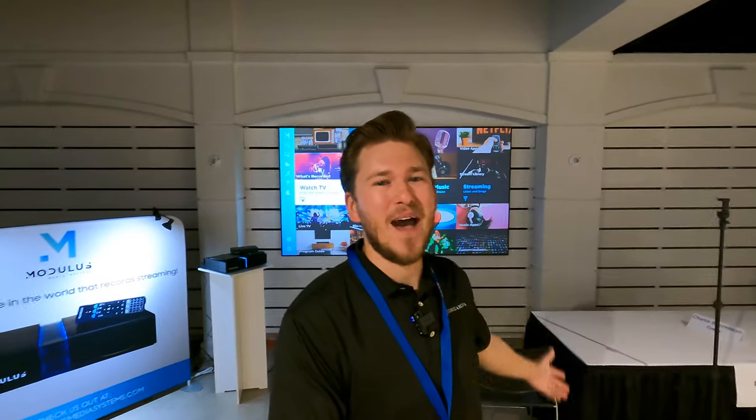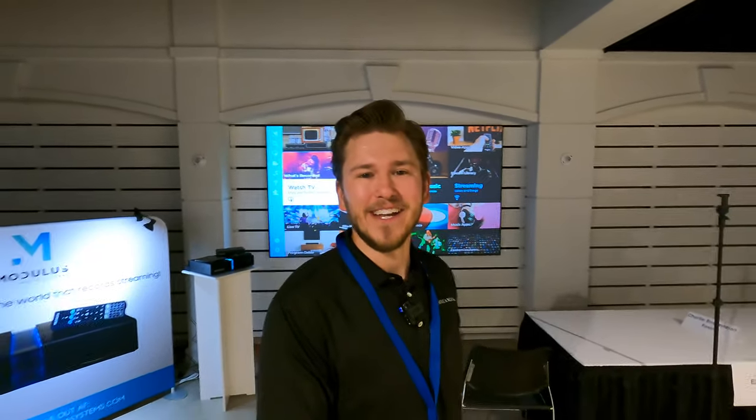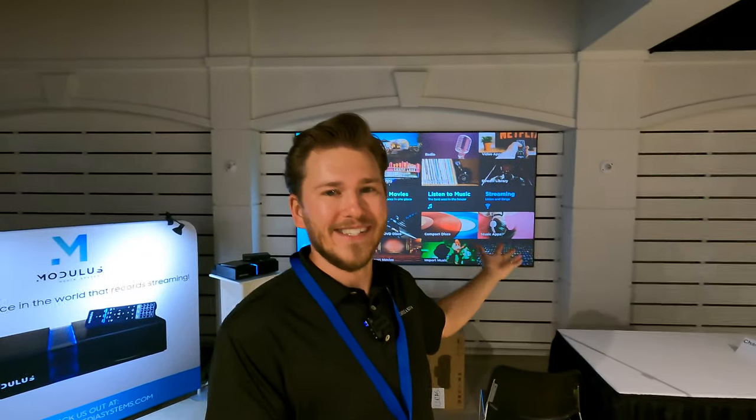All right guys, that is a wrap on that Epson LS500. Big thanks to Jeff for giving you guys the rundown. Again, it's compact, it's easy, it gets the job done. It's bright — 4,000 lumens, guys. And the screen is very affordable. You know that we carry Screen Innovations as well, and we actually are doing side-by-side comparisons of the Screen Innovations versus the Epson so that you guys can make an educated buying decision. We're always out here trying to deliver the ultimate products to you guys and help you decide on what's best for your exact budget and your needs in the room.